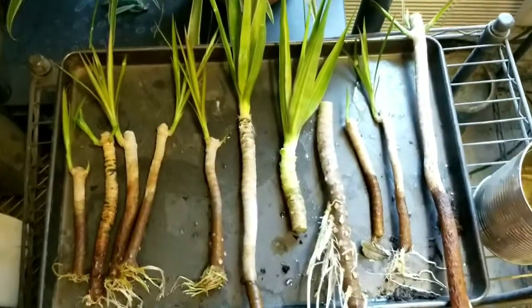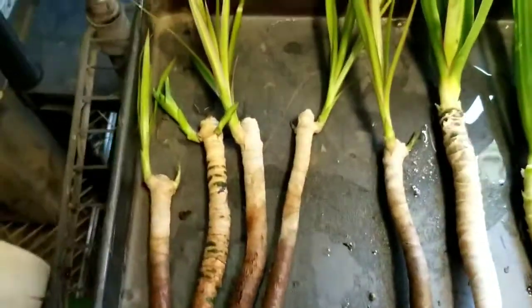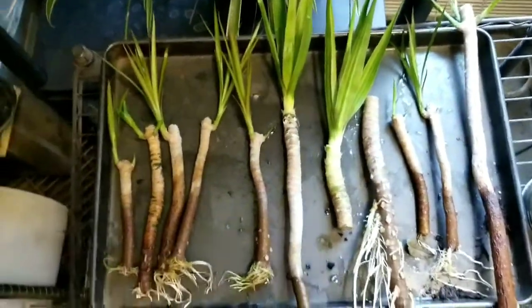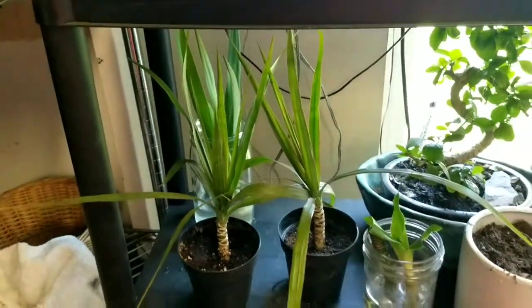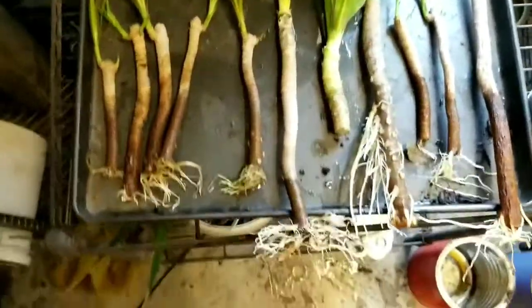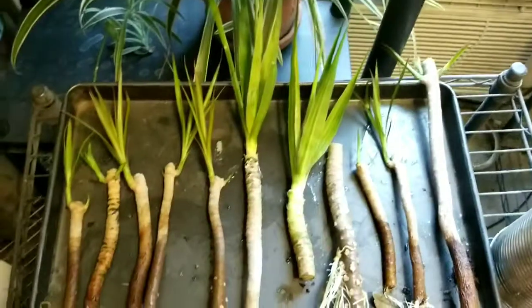Here is the amount of growth that successfully happened on each one of these cuttings. There's going to be a link up there where you can see the other video if you're interested. This is the dragon tree, Madagascar dragon tree, also known as Drissera. What I'm going to be doing now is putting these into some pots in groups of three.